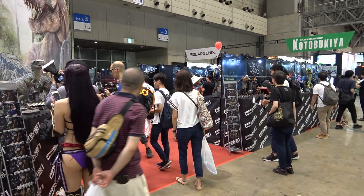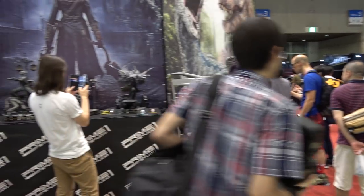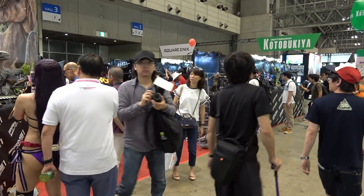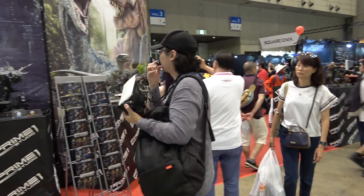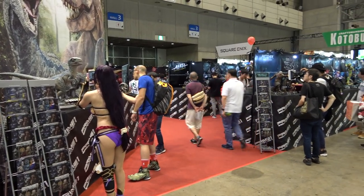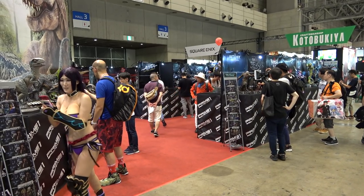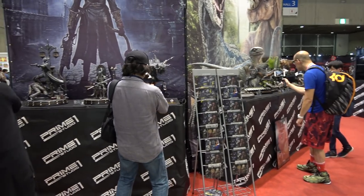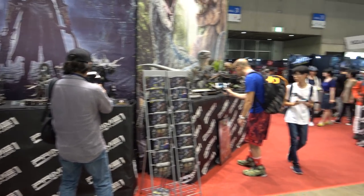Hey guys, it's Sisko here at the Summer Wonder Festival in Japan at the massive Prime 1 booth. I'm going to try and get you guys a full booth tour now. It is a bit busy — I do apologize if I can't get a close-up on any pieces, but rest assured I'm going to try and do a review of every single piece here so I can get you guys a lot of close-ups. So I'll just walk you guys around the booth now.